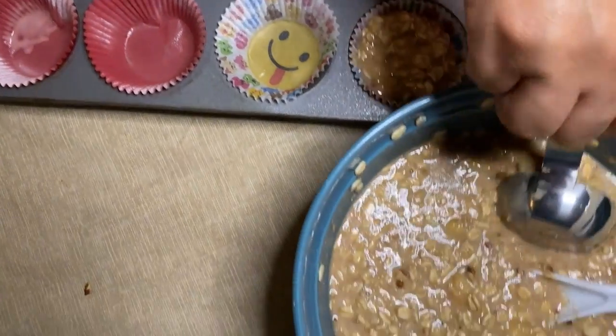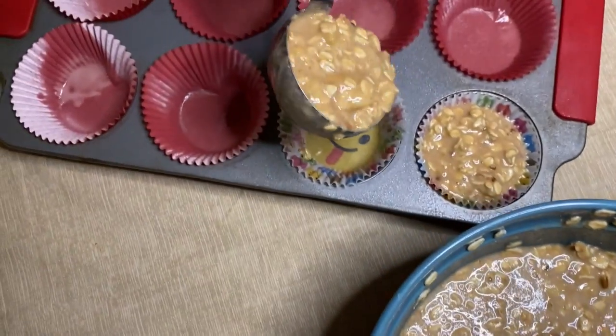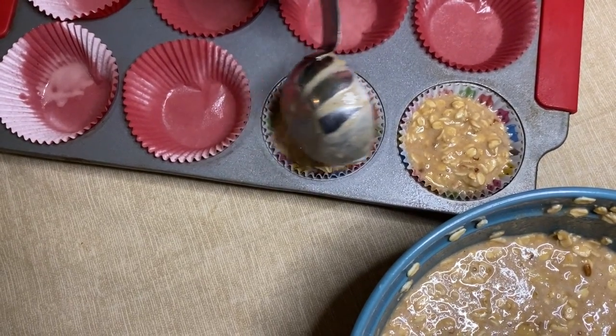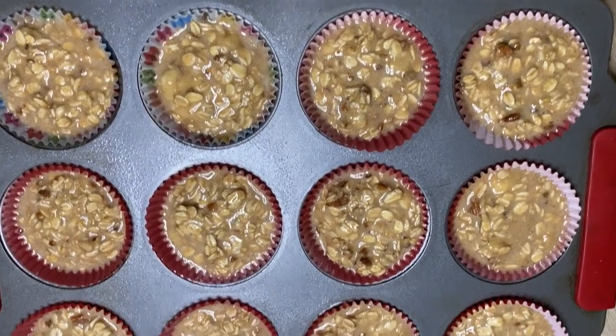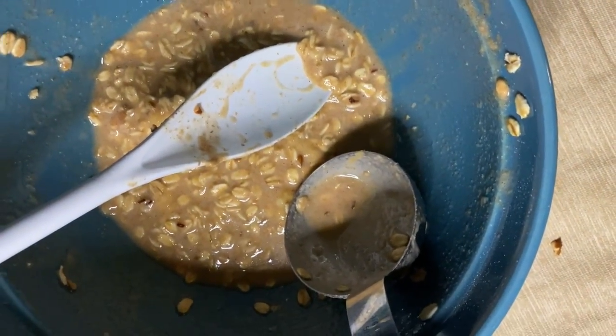I'm using a 1/4 cup of the mix and putting it in each of the liners. Here they are all filled up — there's even enough for two more, so it's a total of 14 muffins.